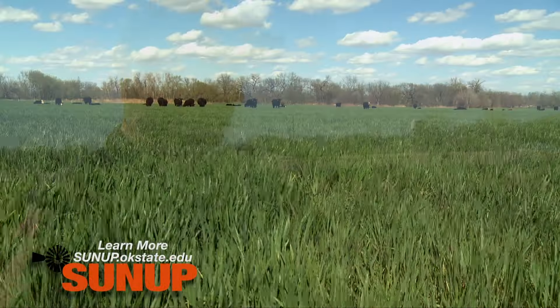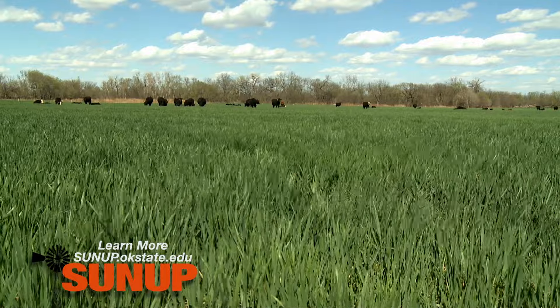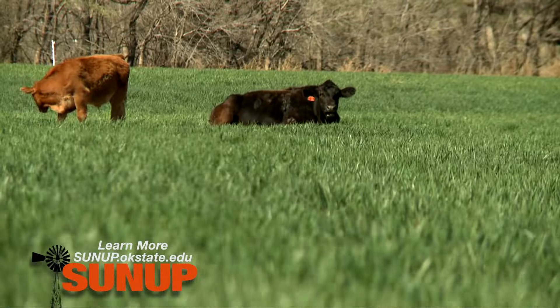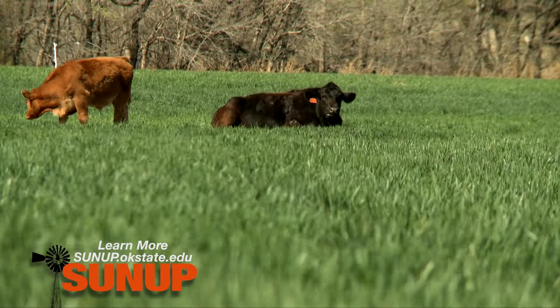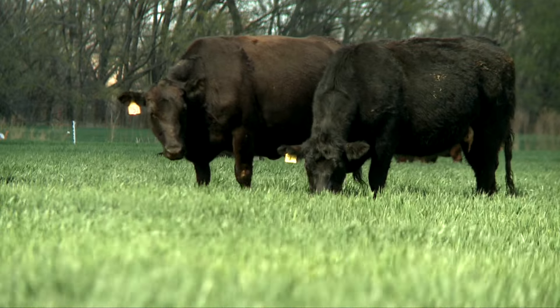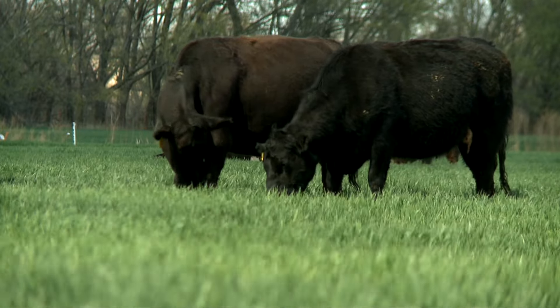What kind of questions do you get about cattle on wheat and what it does to the crop? Well, one of the biggest misconceptions about first hollow stem and removing cattle from wheat pasture is the thought that as long as the cattle aren't actually clipping the heads from the wheat plant we're okay — and that's not the case. If the wheat is large enough where the cattle are actually damaging the developing wheat heads, we're way past first hollow stem.